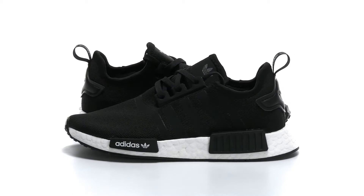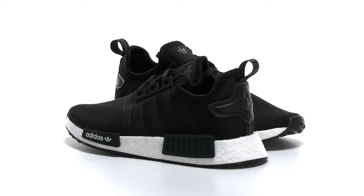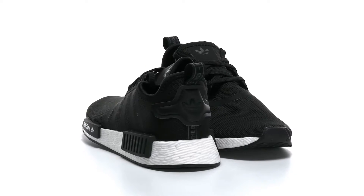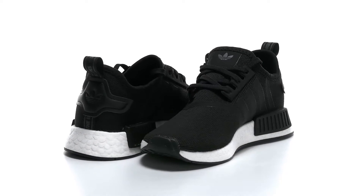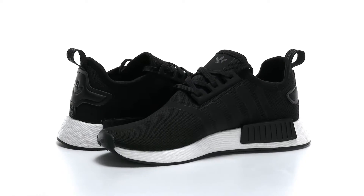Keep your little ones comfortable when they're playing outside or inside with this great style from Adidas.